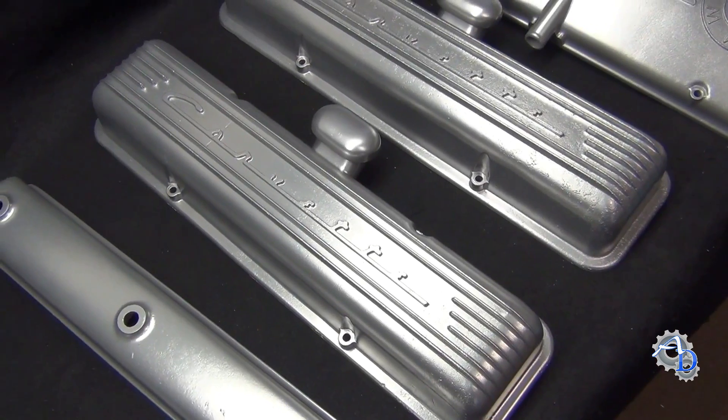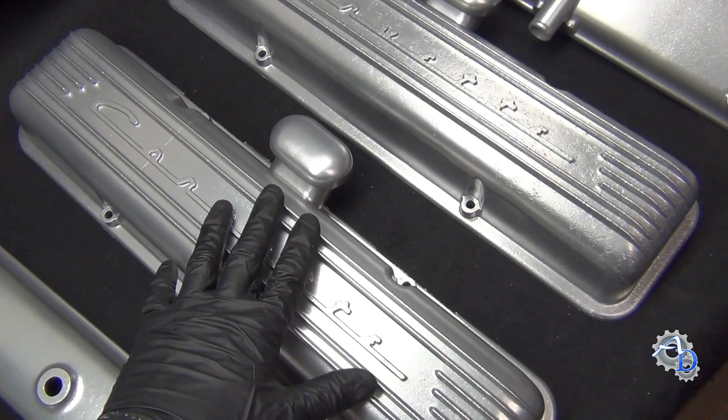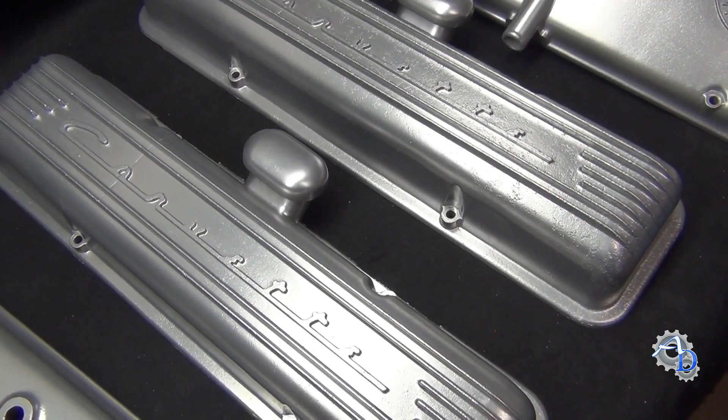Here are the finished parts. This is what I showed you in the video of me vapor blasting — these are the Corvette valve covers, and they turned out really nice. They're bright silver, satin.